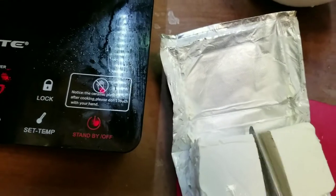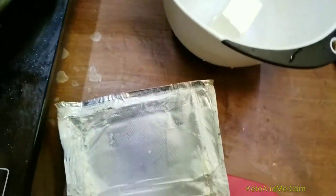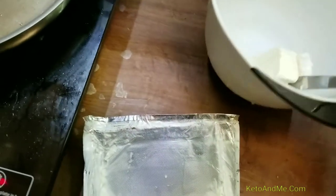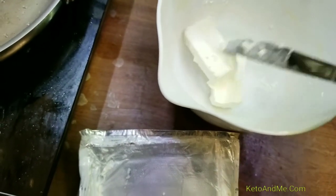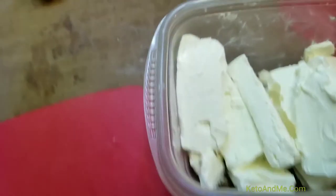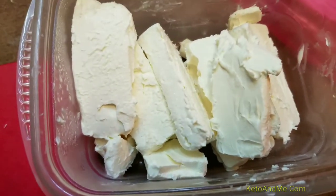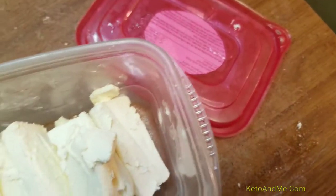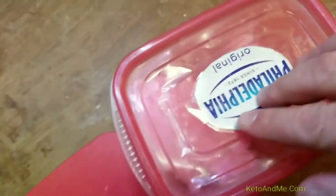Take approximately half a block of cream cheese. Soften it in the microwave for 30 seconds, maybe 40. The rest of the cream cheese I cut and put here — I keep my cream cheese pre-cut in the top of the air container.